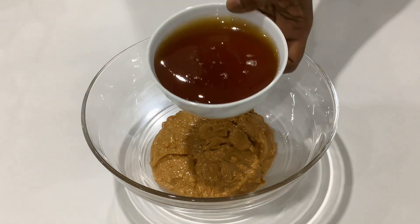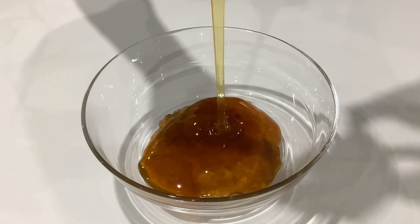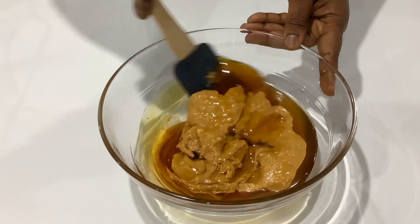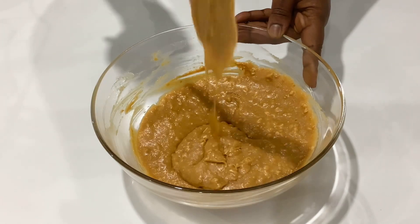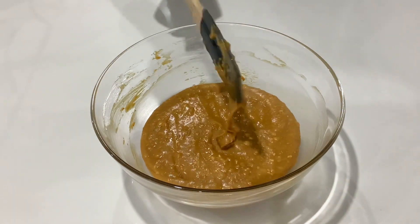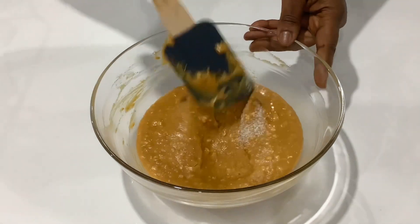I'll go ahead and add some honey. If the peanut butter is a bit thicker, it's going to be harder to stir — in that case, heat it in the microwave for about 30 seconds and keep stirring every 10 seconds until it's smooth and nicely incorporated. Next, I'll add in some salt to balance that sweetness.